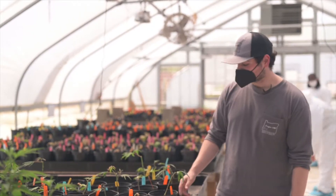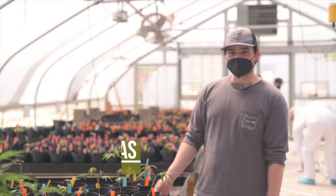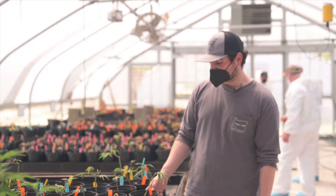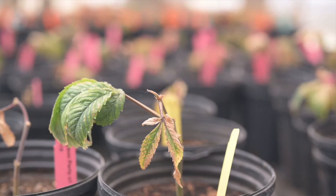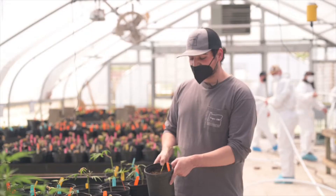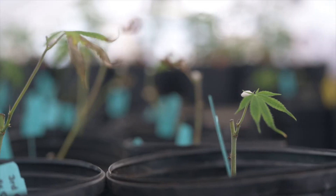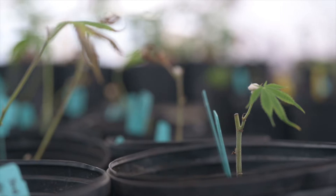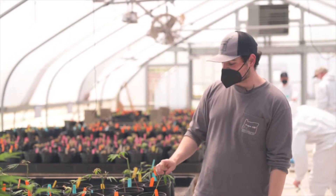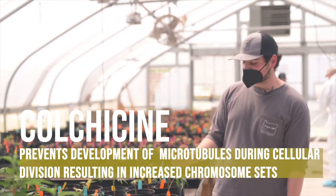Right now we're in Greenhouse 2. I'm going to go through the process for converting plants. The first step, after we've gotten the plants, is to trim it down to just a single meristem. For this plant you can see it's right at the top — just this one single meristem. After that, we'll take a piece of cotton and wrap it right around that single meristem, then come in with colchicine and add just a little bit to fully hydrate that cotton swab.